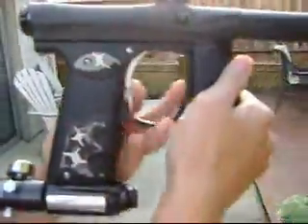Semi-Auto. Still cycles. Semi-Auto — getting somebody for it right now. It's pretty sick.